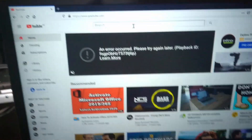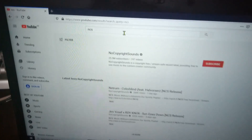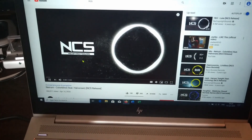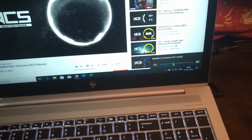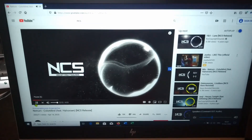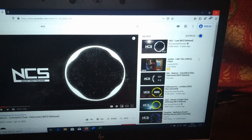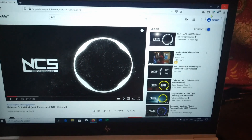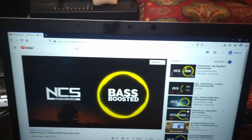Let's look at the sound quality. The sound quality is quite good — it gets quite loud, although the bass isn't that great. But overall I'd say the sound quality is great.